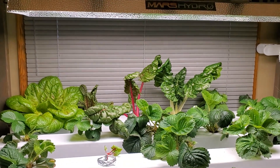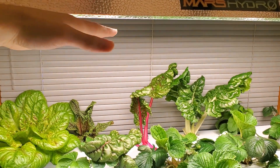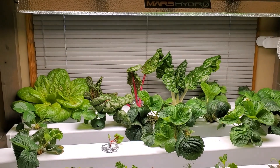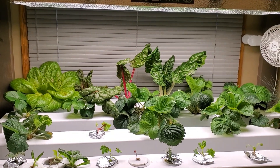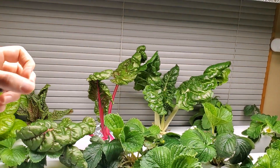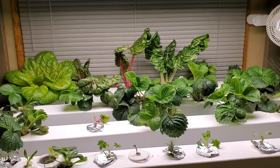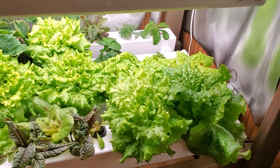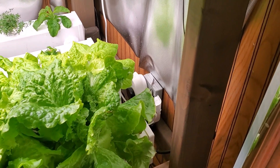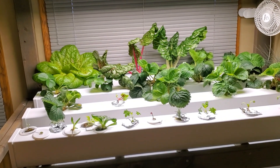A couple of other notes on lighting: for distance above the plants, I've found that 16 to 18 inches from the bottom of the light to the top of the rail works really well. It's a good balance of having the right light intensity, still having room to pull plants out, but not being so close that you're burning them. For light duration, I go for 14 hours a day and use a timer so I don't have to remember to turn it on and off.